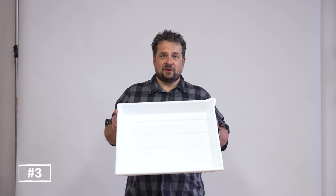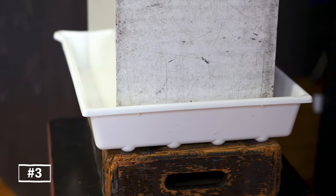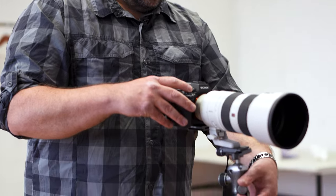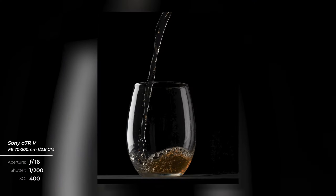Tip number three: have something like this big darkroom tray or a larger tank to catch any water or liquid that spills out. You don't want to make a mess, mop the floor, or have anything seeping under the carpet. You want it clean and tidy.